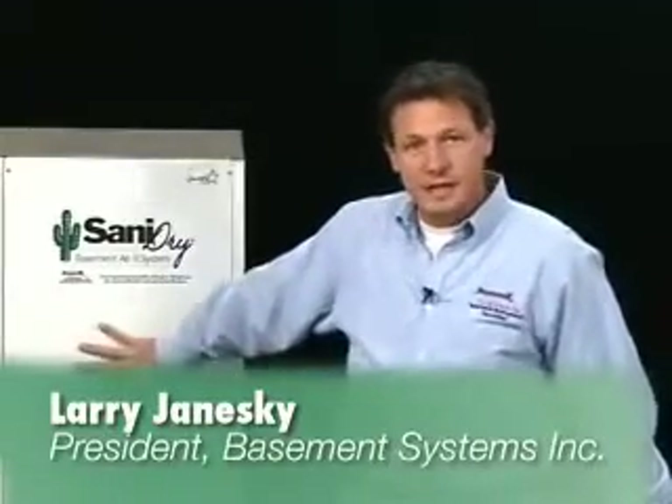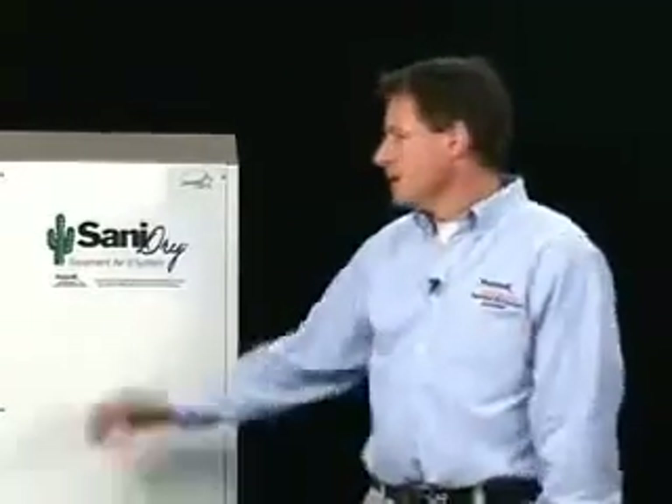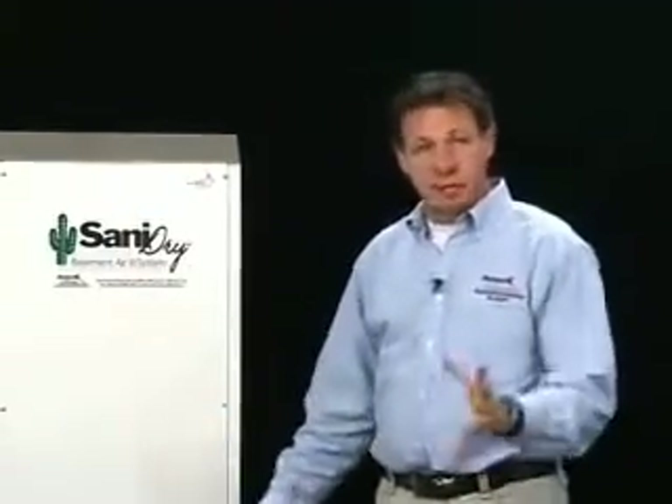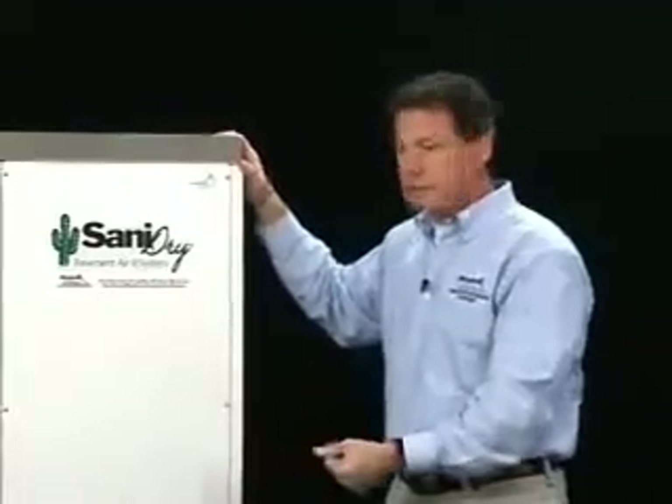Hi, I'm Larry Janeske, President of Basement Systems. We call the Sanidry Basement Air System a basement miracle machine. In this video, I want to show you how it works and why we call it that. The Sanidry is a 100-pint dehumidification system, but it's more than that. It has particulate filtration and humidity control in a single unit.